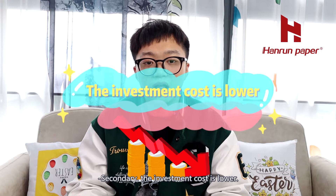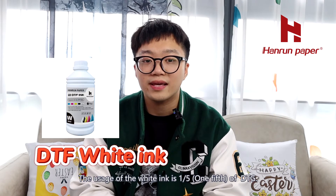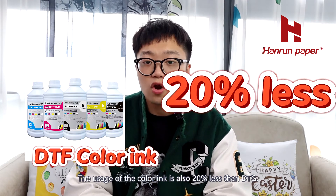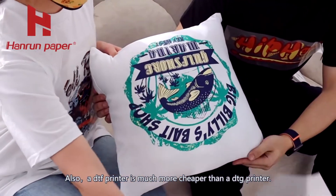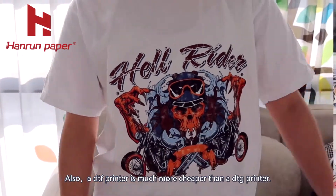Secondly, the investment cost is lower. The usage of white ink is one-fifth of DTG, and the usage of color ink is also 20% less than DTG. Also, a DTF printer is much cheaper than a DTG printer.